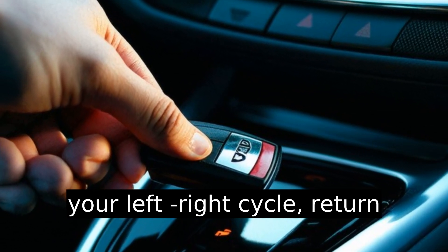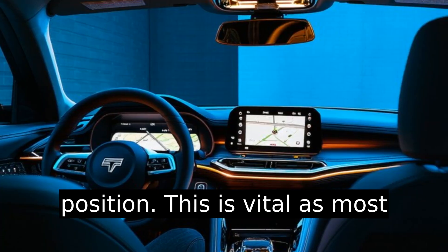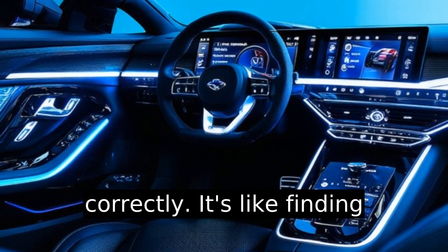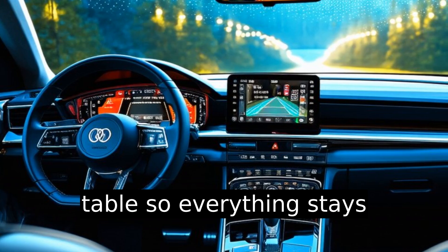Once you've done your left-right cycle, return the steering wheel to the center position. This is vital, as most EPS systems need a neutral starting point to reboot correctly. It's like finding that level spot on a wobbly table so everything stays balanced.